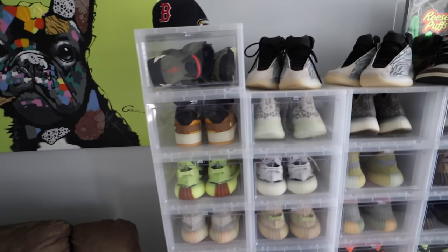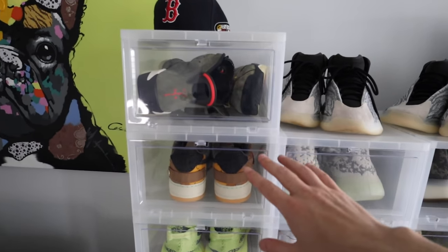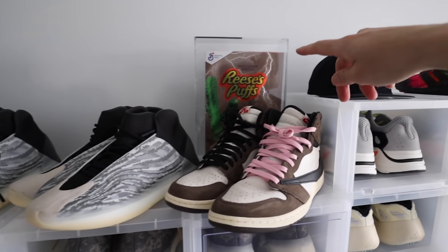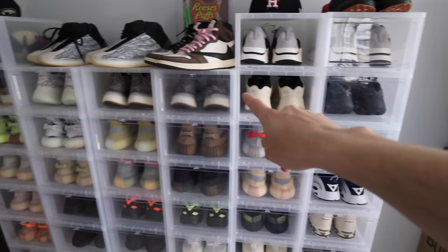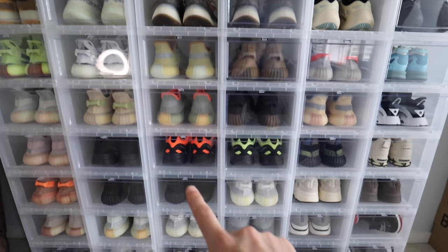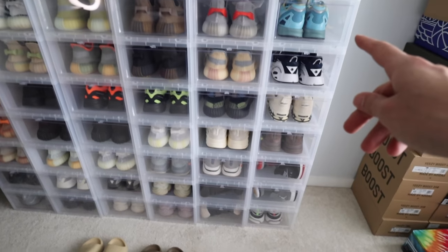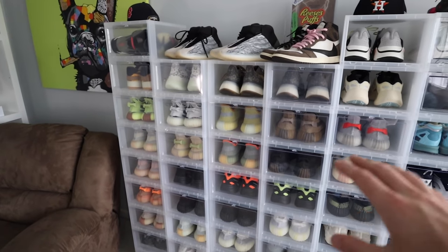Looking clean! I added another row — keeping the 350s together, Travis Scotts in one section. Got the Red Sox hat up high, Travis Scott with the Travis Scott cereal and the Travis Scott hat, then the Wave Runners, 700s in order, 380s right there, newer 350 V2s in the middle, 700 MNVNs all in a row, more 350s, 700 V2s, 500s down below, and some miscellaneous Adidas, Nikes, and Bred Jordan 4s.